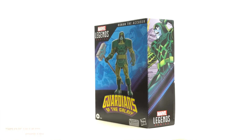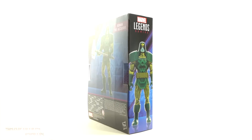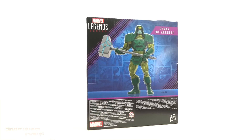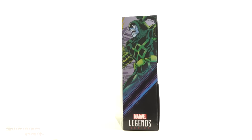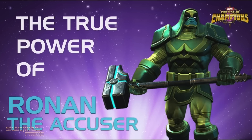Hey, what's up you guys? Shardomance Prime here doing another Marvel Legends action figure review on the Guardians of the Galaxy Amazon exclusive Ronin the Accuser Deluxe figure, which is loosely based off the comics — or is this based off of the video game?